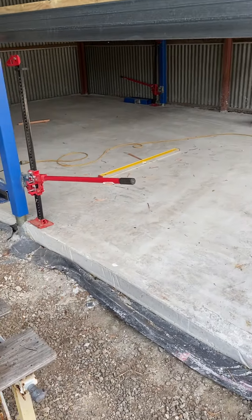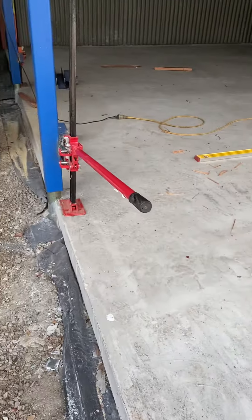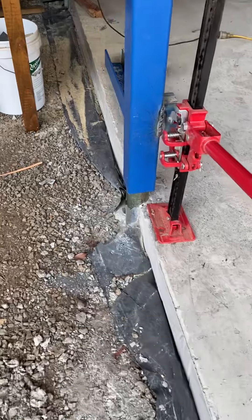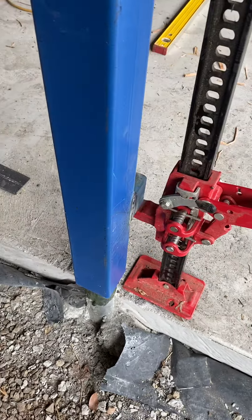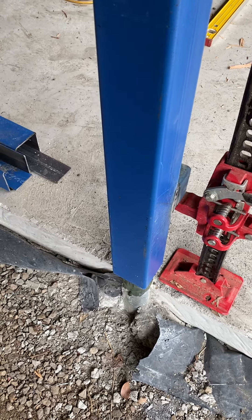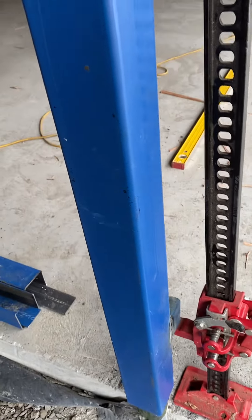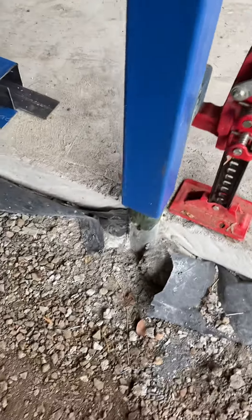Just a bit of an update on the lifting of the floor. With the jacks, this is the setup we've done. Some 25mm nominal bore, 5mm pipes inside the concrete with an 89x89 3mm steel post as a sleeve.